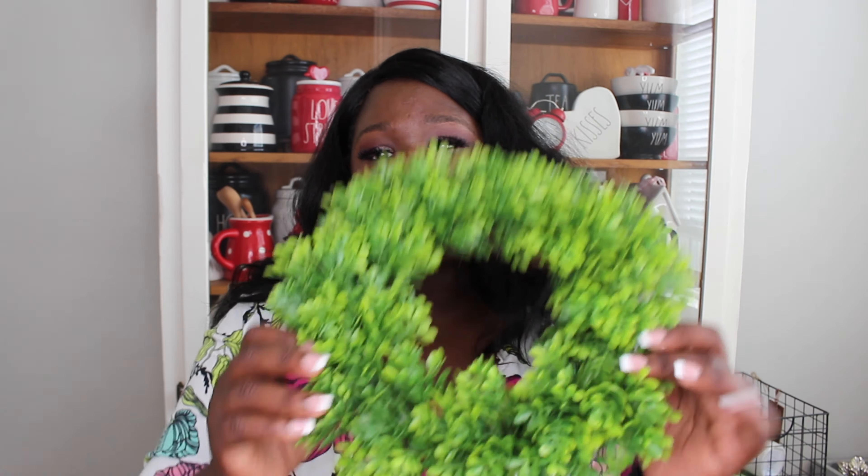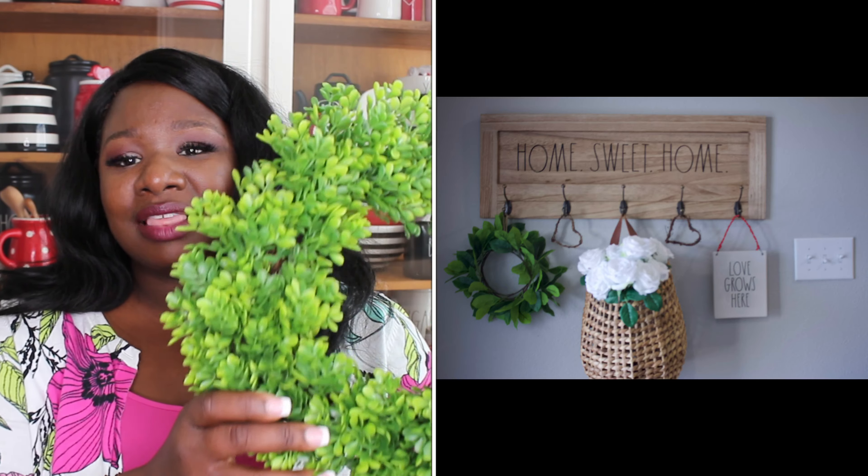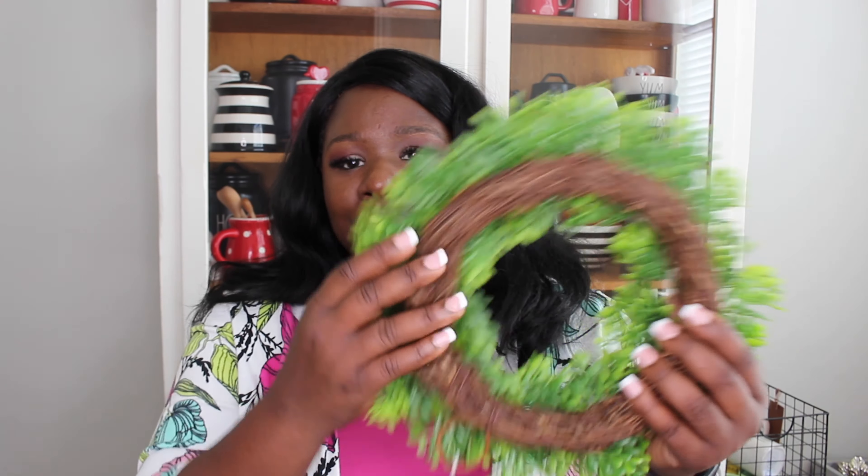Next I want to talk about the Target Threshold spring items. I only picked up one and it was this beautiful wreath — it retails for ten dollars. I always put some type of wreath up for the holidays by my entryway, and I just really like this one. On the back it's a grapevine branch wreath, so it's a beautiful wreath that I'll probably be able to use for years and years.